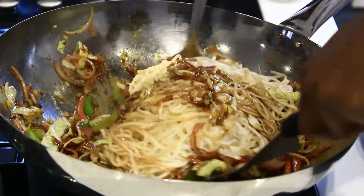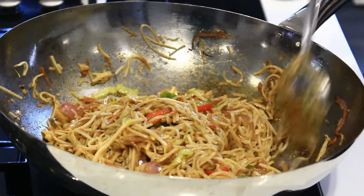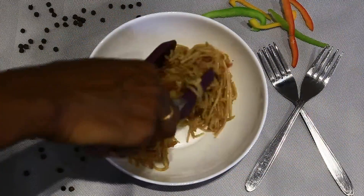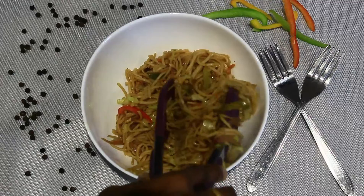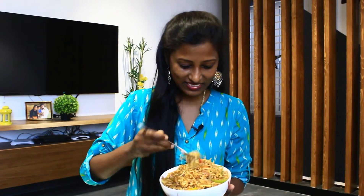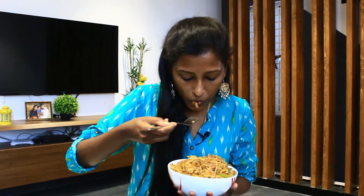I am going to mix all the ingredients well. Now our delicious noodles is ready. It is time to taste. The noodles is cooked perfectly and the spices are well blended.